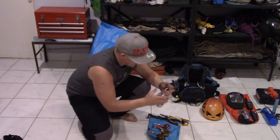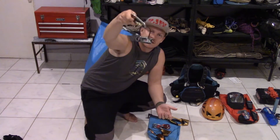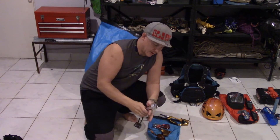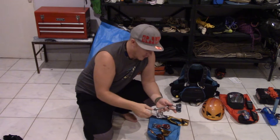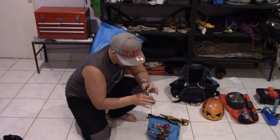I'm going to be belaying everybody on an ATC guide — I like the guide, it's just nice to use. I'm also taking along a normal tube-style belay device as a backup, just in case I drop one or let one go in the drink.